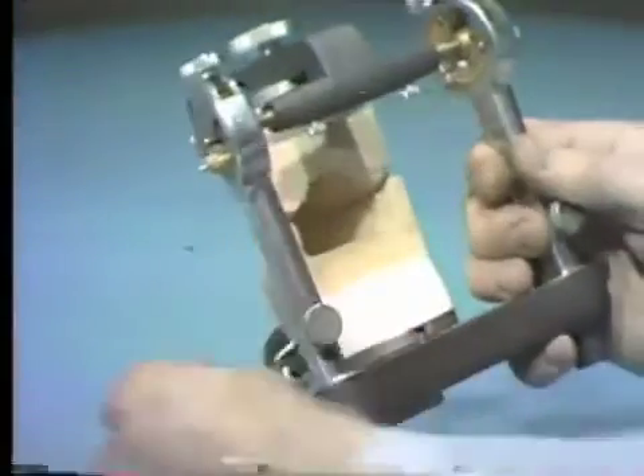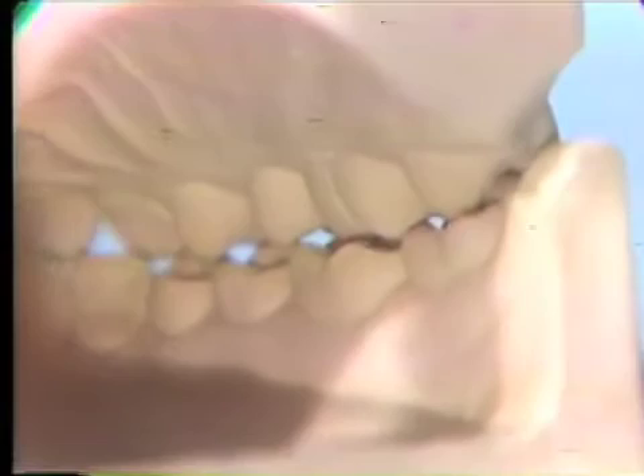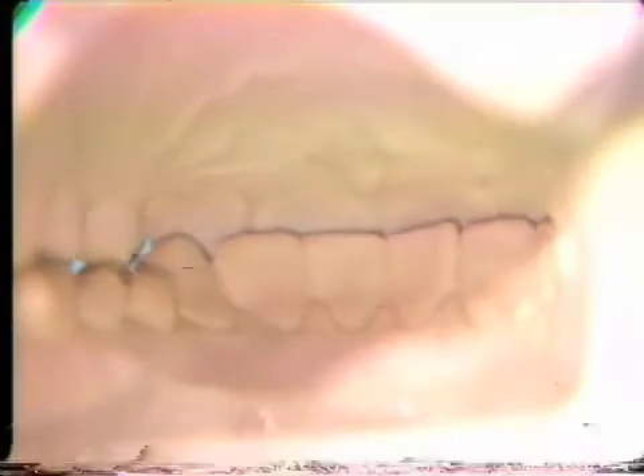To examine exactly where the maxillary supporting cusps contact in centric, the casts are viewed from the lingual while lightly tapping the teeth together. Observe the location of the centric stop for the distal lingual cusp of the right maxillary first molar. Maintain the centric stop during the functional waxing exercise. Careful examination of how the maxillary supporting cusps move in and out of centric occlusion is not possible during the clinical examination. If narrow strips of shimstock are used to check individual maxillary supporting cusps for contact in centric, the accuracy of placement can be verified from this view.